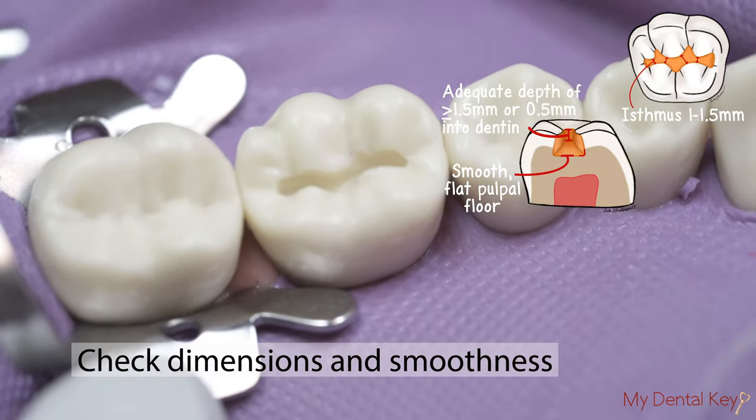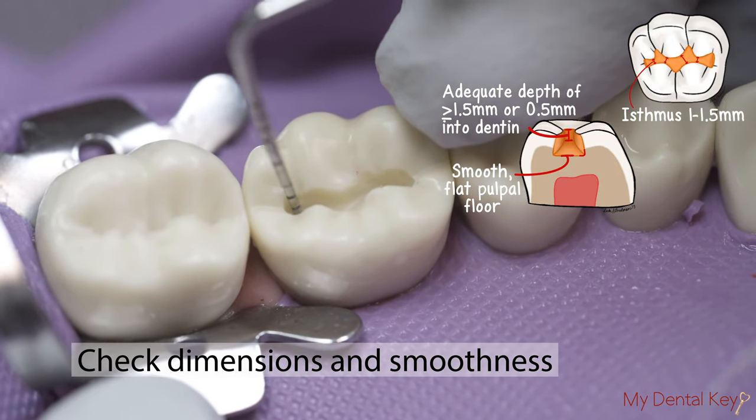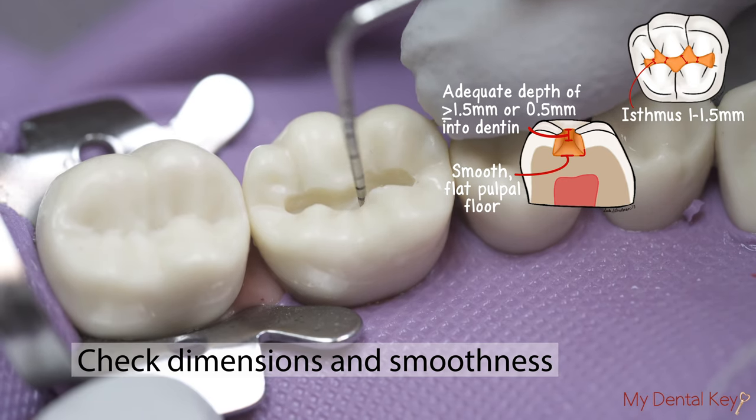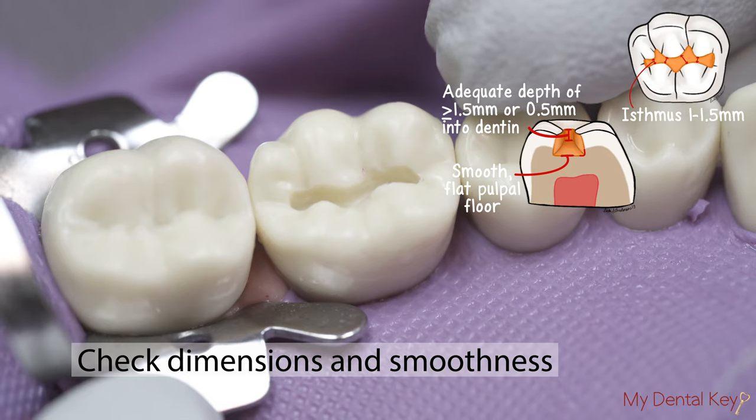Using the probe, check appropriate dimensions of the occlusal outline and evenness of the pulpal floor, which should now be about 1.5 to 2 mm in depth. The preparation should also measure at least 1 mm in the buccal-lingual direction.